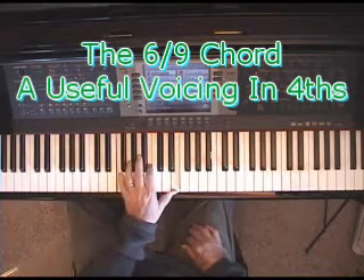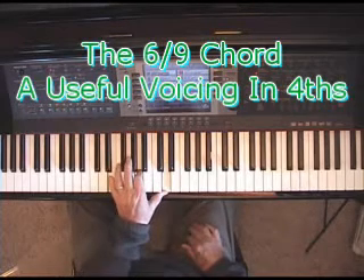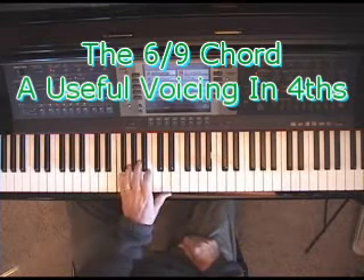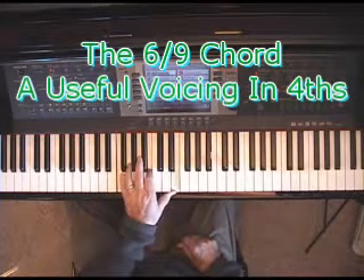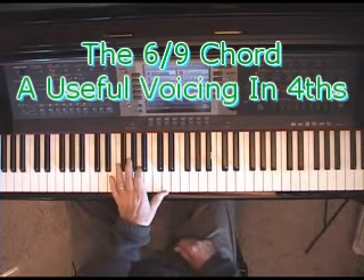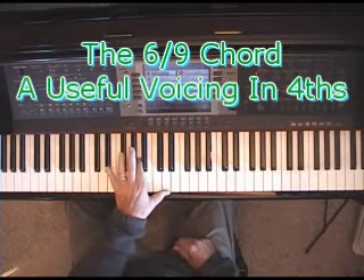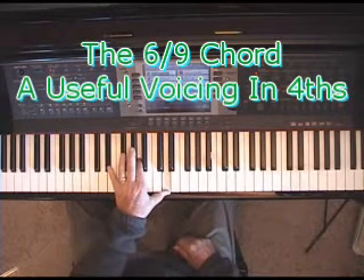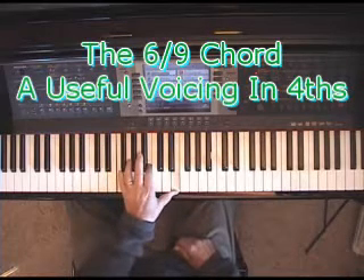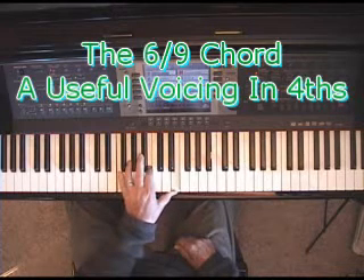When I go to the 5-7 chord, I can just move up one white key from the C 6-9 chord. Instead of E, A, D, I just move up to F, B, E. Watch me do it in my left hand without the low notes. This is the C chord voiced as a 6-9. Then I'm voicing the F7 chord with the 7th on the bottom, and then the G7 chord with the 7th on the bottom also — the 7th, the 3rd, and the 6th.